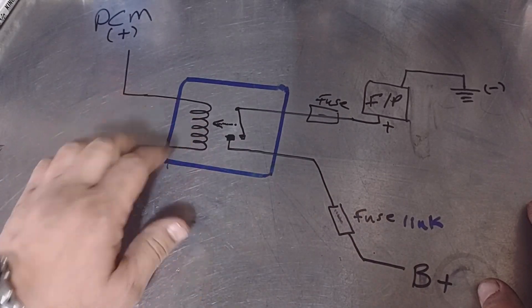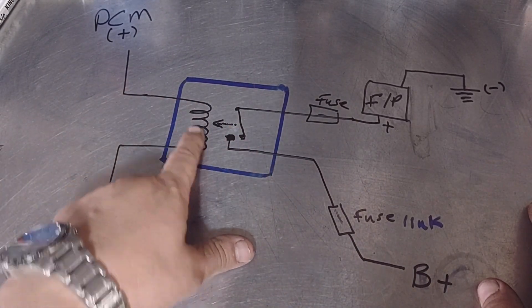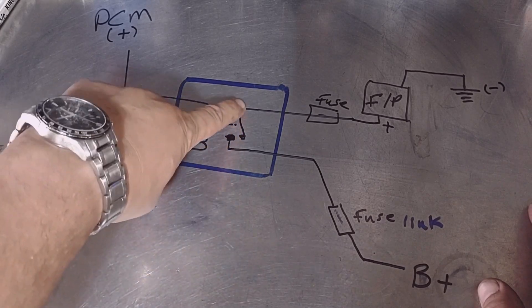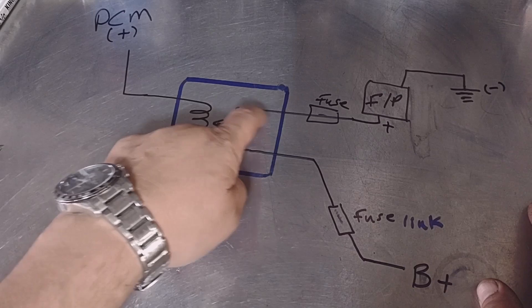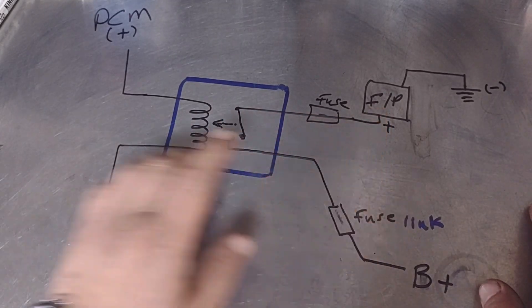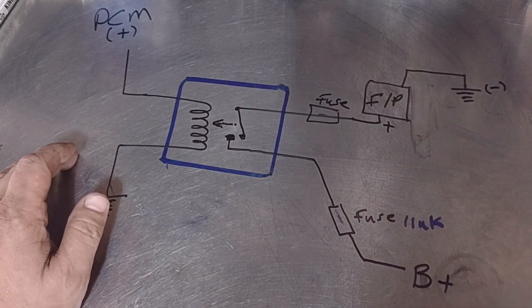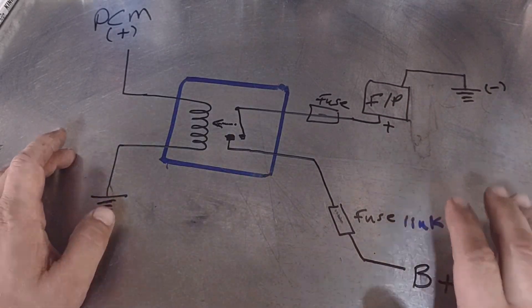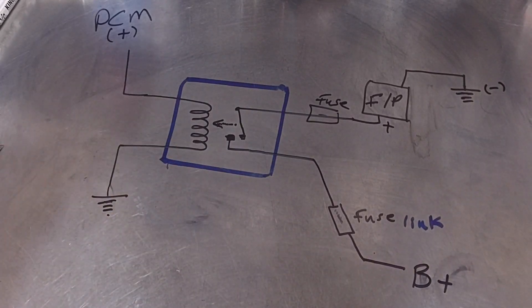As soon as the car starts, this will be a constant 12 volts to the fuel pump. We're going to go to the car and test it. Again, this is how the relay works: it becomes magnetized, pulls the contact closed, and battery power goes to the fuel pump. We're going to check all this right now to pinpoint that the fuel pump is the issue.